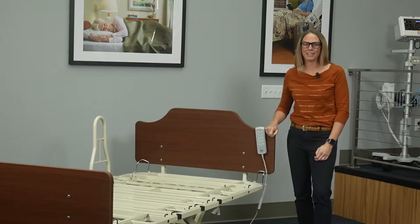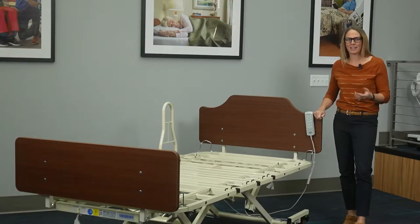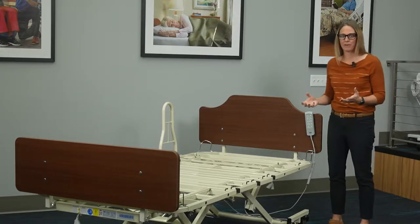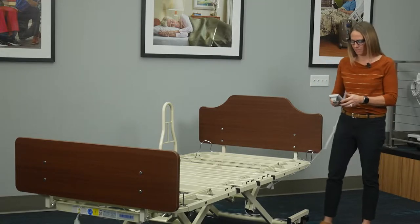Hi, I'm Carrie from Direct Supply, and I'm back with some more ways to help those who help others. Today we're going to talk about the Panacea 8000 bariatric bed. This bed is an extremely affordable full-function bariatric bed that also goes low — and that's something that's pretty different when it comes to bariatric beds.